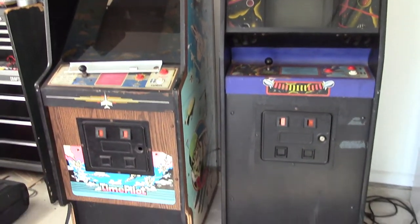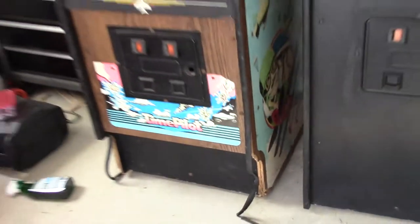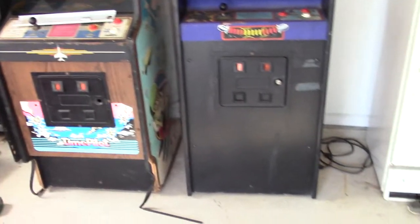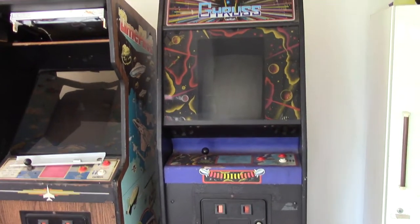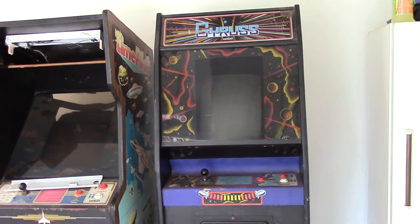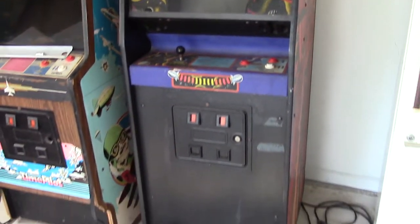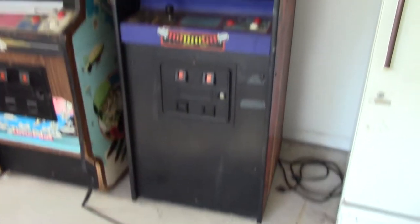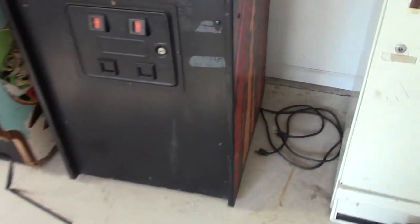I hope that's all it is. I was looking at both of them and the Time Pilot has a lot of wear on the bottom and some water damage. I was thinking of working on that one first but I think we're going to work on the Gyrus because the cabinet looks in much better shape, and if I can get the game working with some adjustments, that would be fantastic.